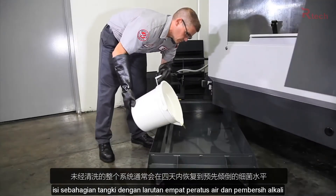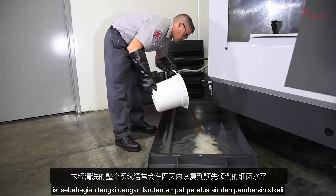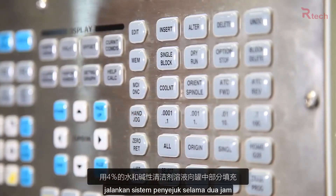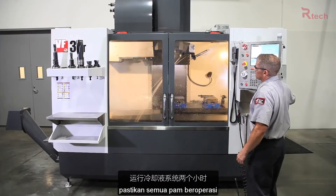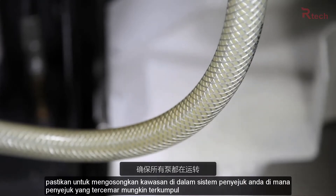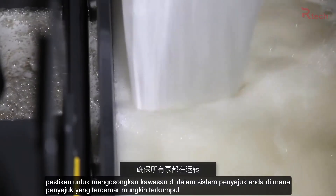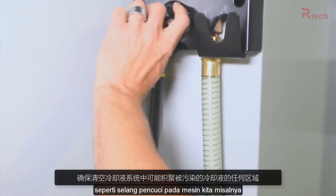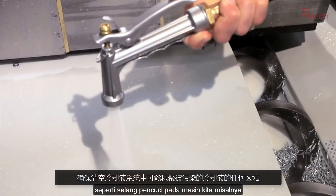Partially fill the tank with a 4% solution of water and alkaline cleaner. Run the coolant system for two hours. Make sure all the pumps are operating. Be sure to empty any areas in your coolant system where contaminated coolant may accumulate, like the wash-down hose on our machine, for instance.